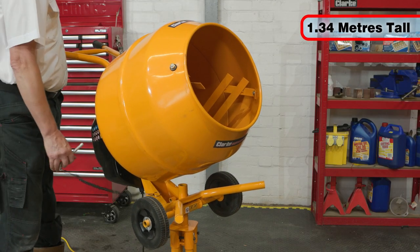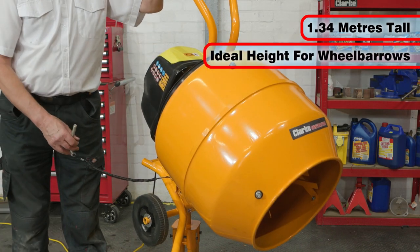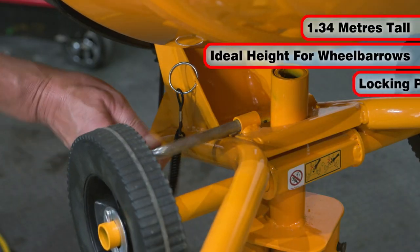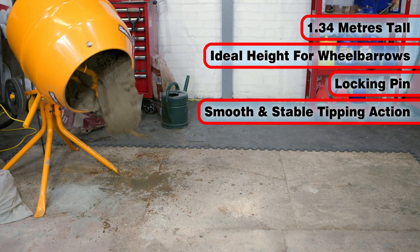Standing 1.34 meters tall, the drum is at an ideal height to tip into a wheelbarrow. The drum tilts once you pull the pin out, enabling a smooth and stable tipping action of your mix.